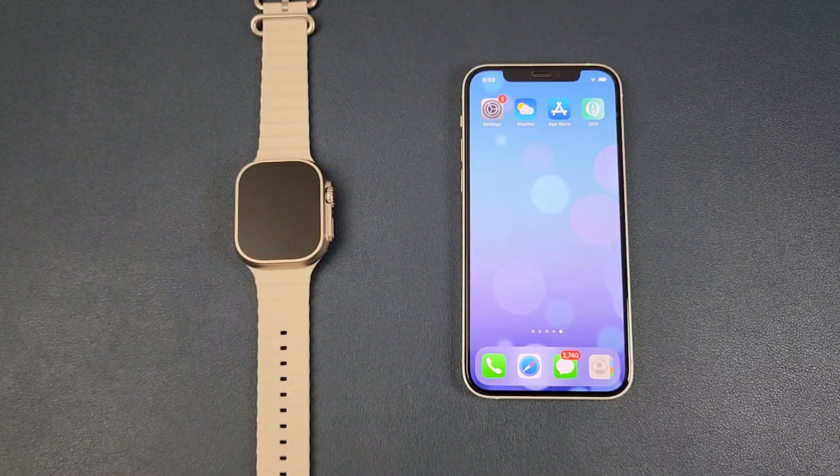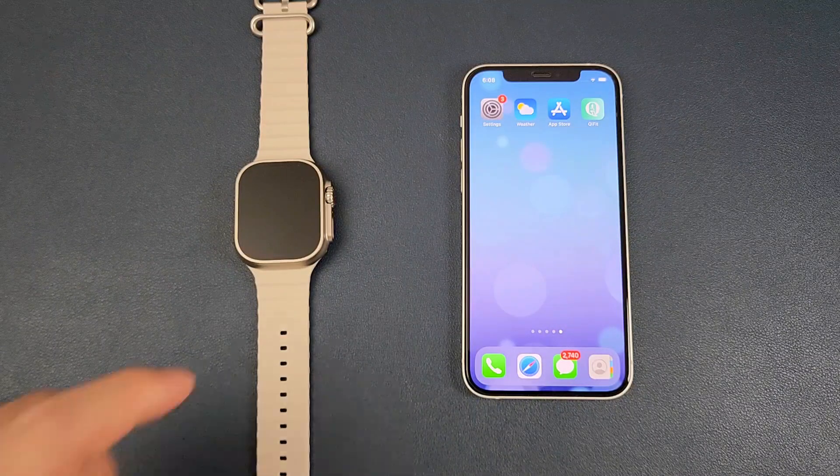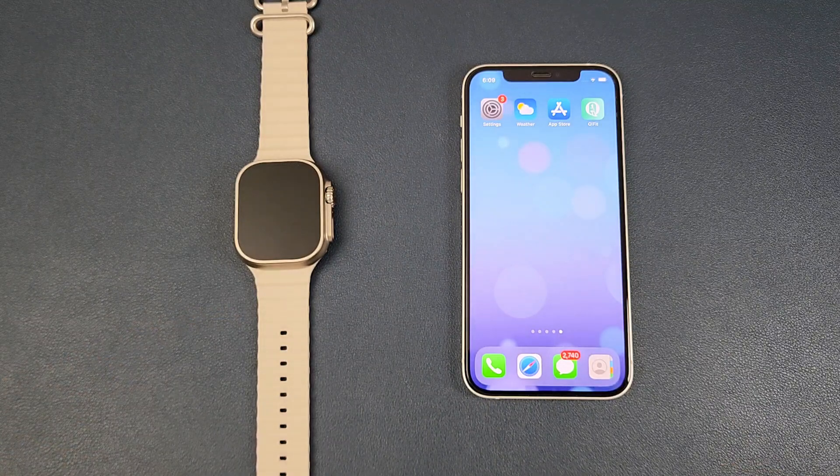Hello everyone, I'm Peter. In this video, I'm going to show how to connect HelloWatch 3 with the iPhone and how to upgrade the software in the iPhone. Firstly, we need to download the QIFit app from the App Store.